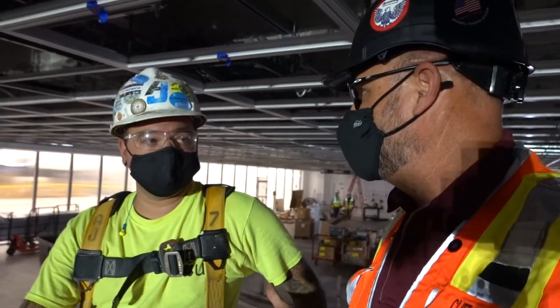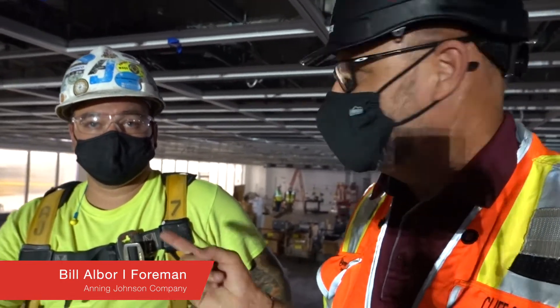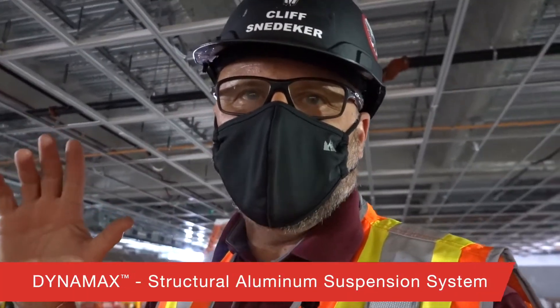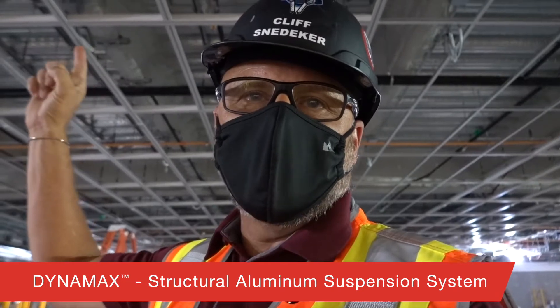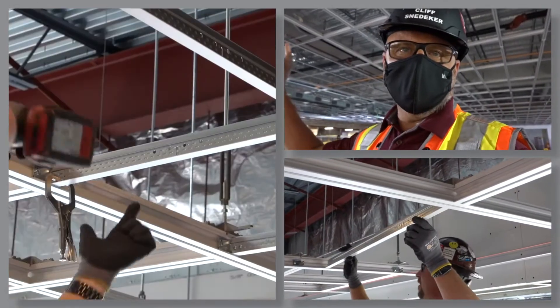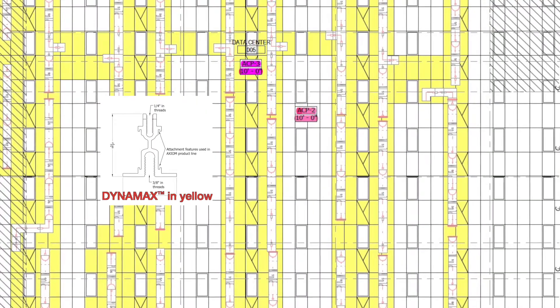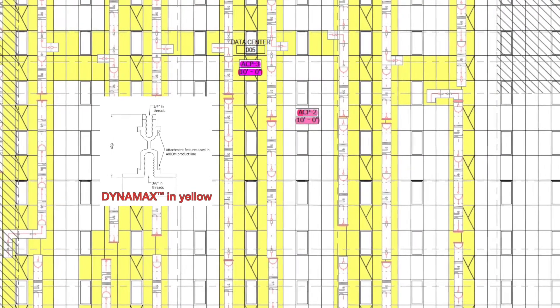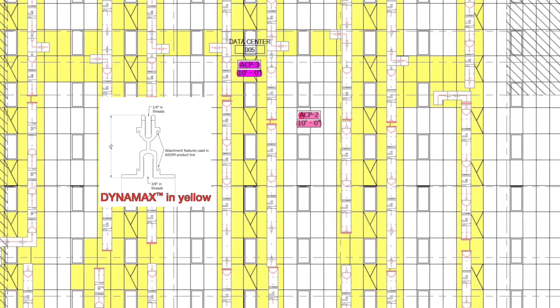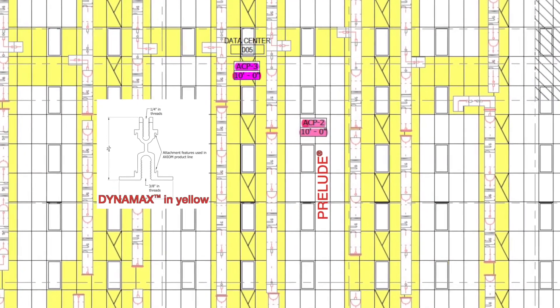I'm here in Chicago with Bill from AJ Interiors, and Bill's got a big Dynamax computer ceiling going up. What's different here is we have Dynamax going in, but when you go over here, you see some Prelude Grid. The architect specified Dynamax and only installed Dynamax where they're going to carry heavy loads. Where there are no loads, they just put in Prelude Grid, and that cut down on cost.